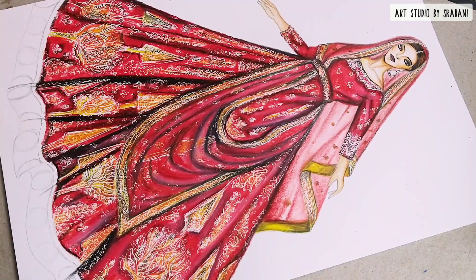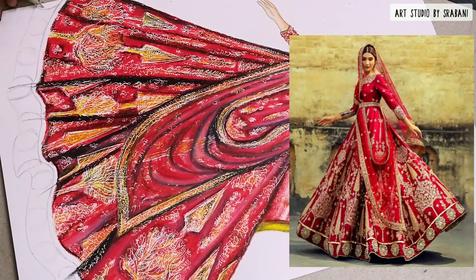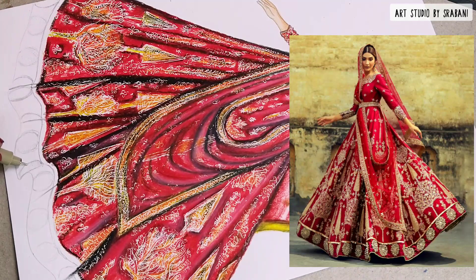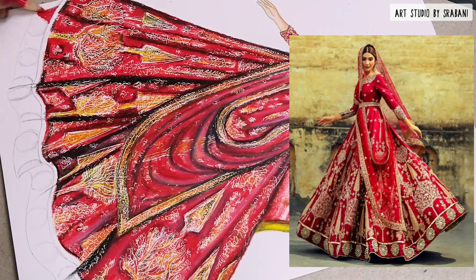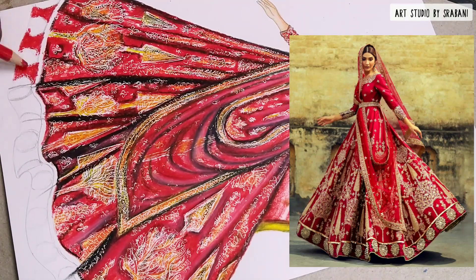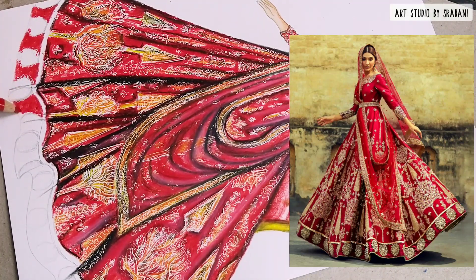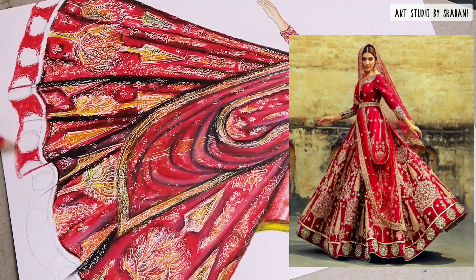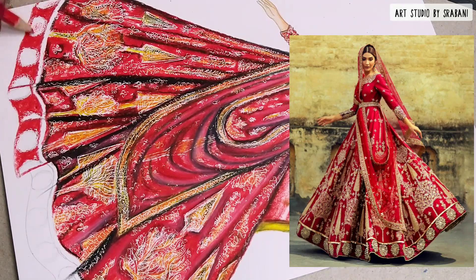To complete the bottom part of the lehenga, I will again do the outline with the pencil first so I can understand where to give the emboss effect. Always use your pencil to give some markings before the emboss technique. After that, use your base color first and then move to your embroidery part — the circular pattern.